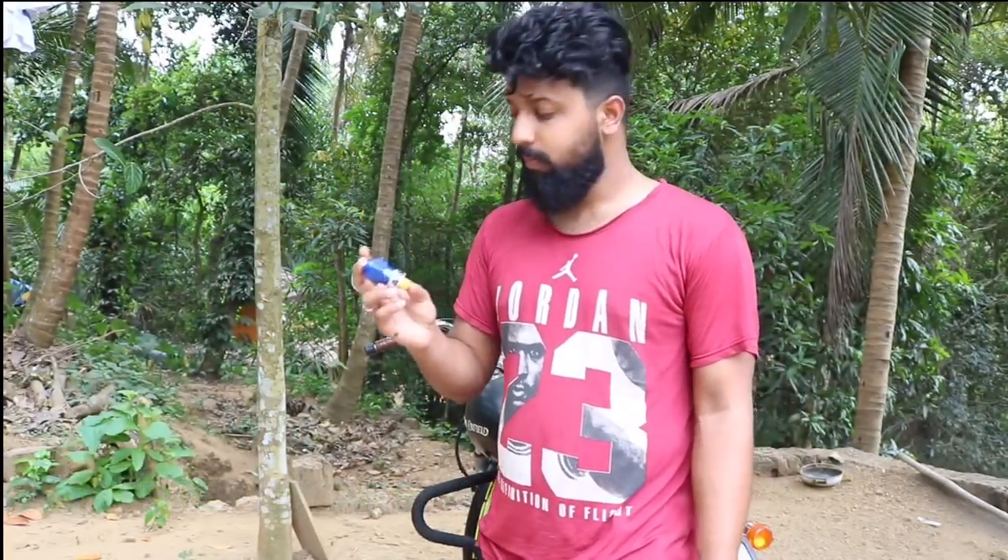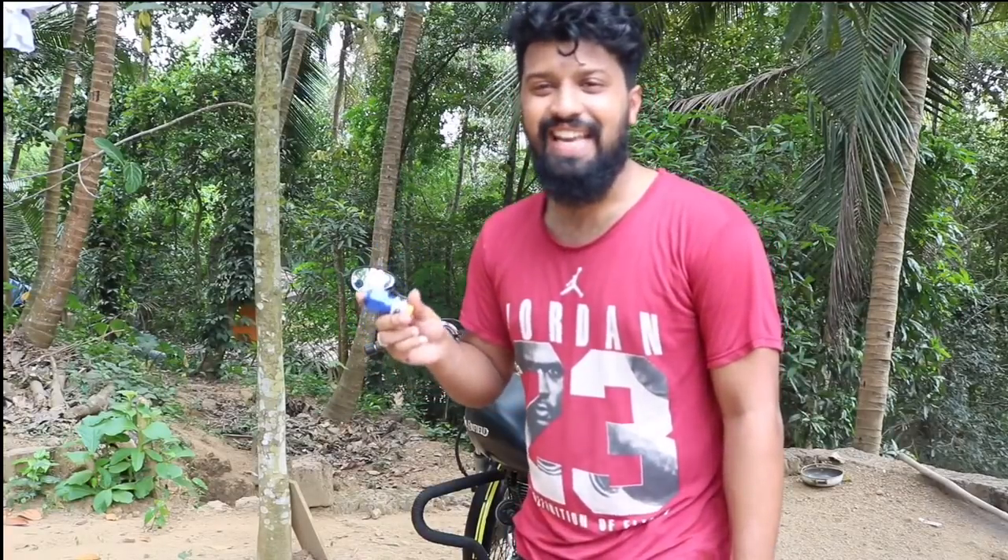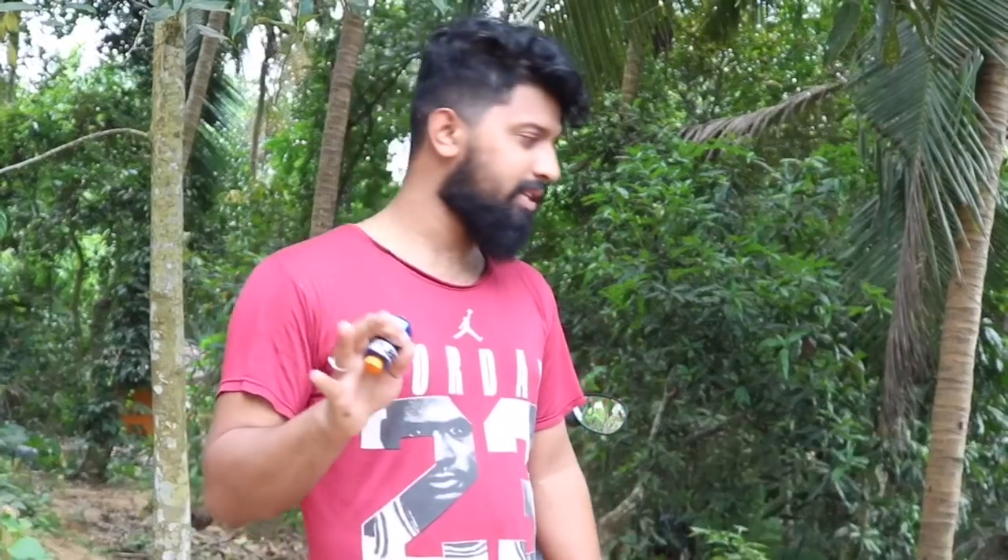They claim it to be an ABS system, but is it really? No. ABS is not that simple. This is just an oil controller which pretty much acts like an ABS system, but the biggest question is whether it is as effective as ABS. For that, you'll have to wait for the next video — I just got it.